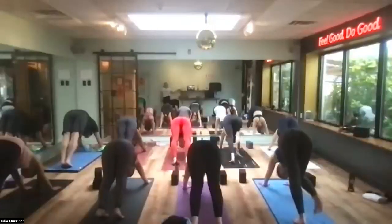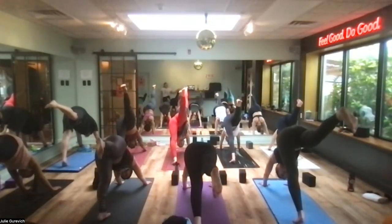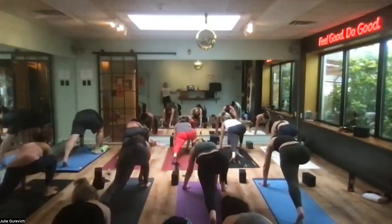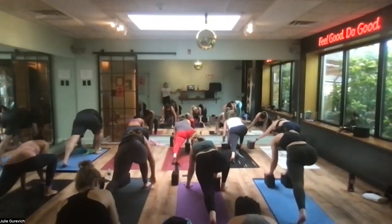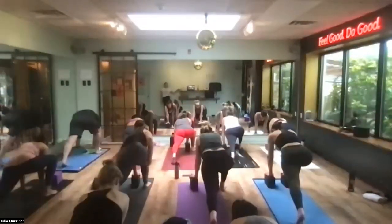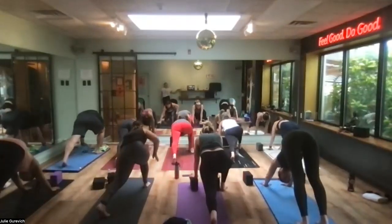Breathe your right leg up and back into three-legged down dog. Look forward and step your right foot to the outside of your right hand. Have the blocks in the instep of your foot if the ground feels too far — the back knee stays lifted or can drop if it's too much. Firm the ground, hands and arms come up, step back to down dog, breathe your left leg up and back into three-legged down dog.